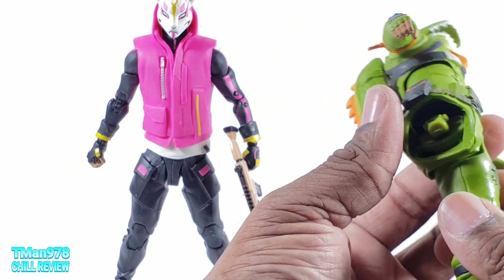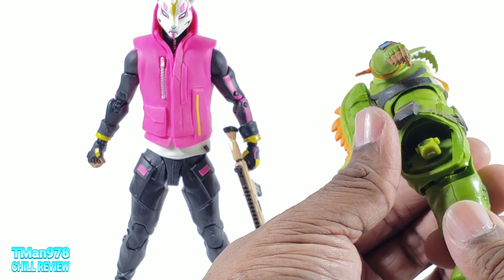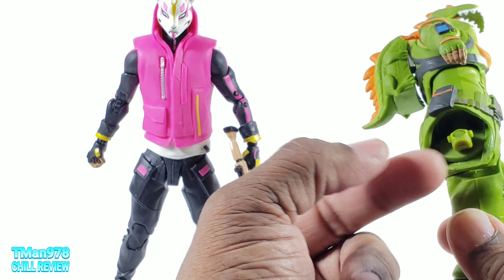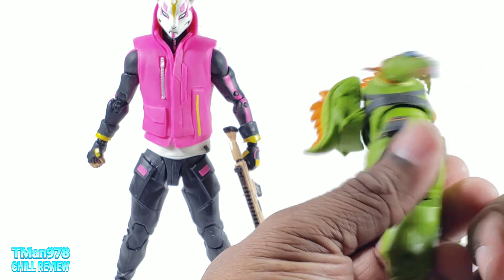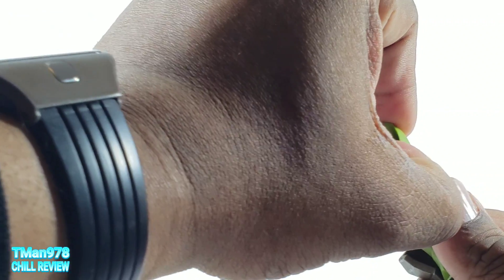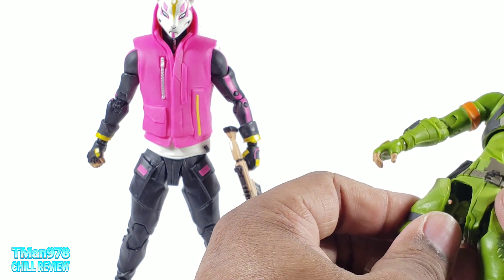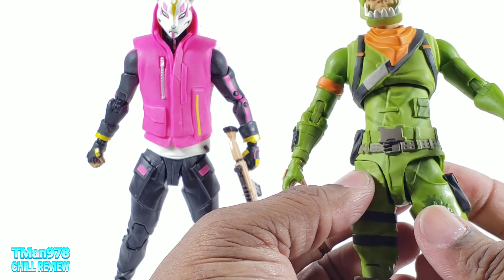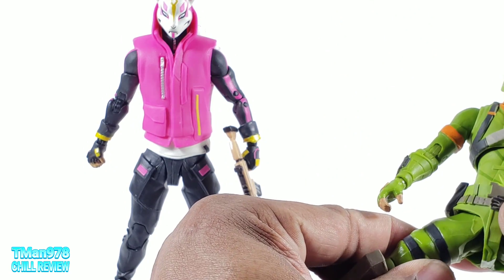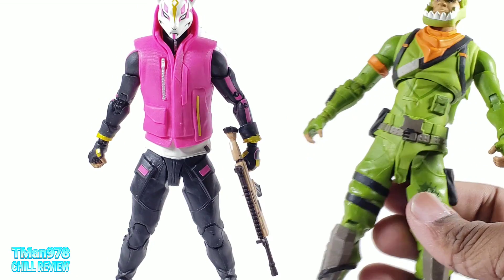If I have any suggestions for McFarlane Toys — and if anybody knows them personally and is watching this, pass it along — I would say redesign this hip situation. Definitely make those pegs probably longer, though then you might break them. Maybe also add a drop-down hip situation here. If they drop down, they could get better leg articulation, and that would be awesome. Getting that part back on is simple enough; just don't go more than this range or it'll pop off.